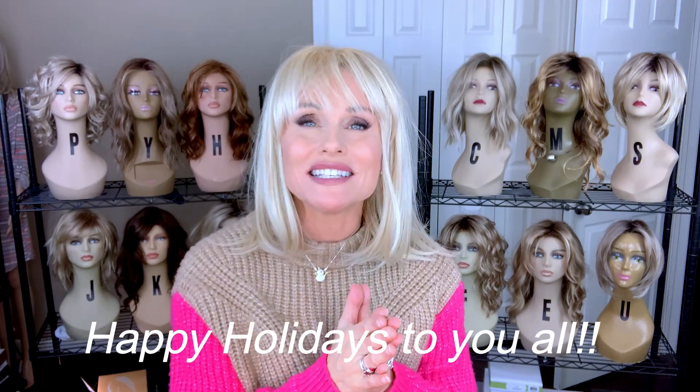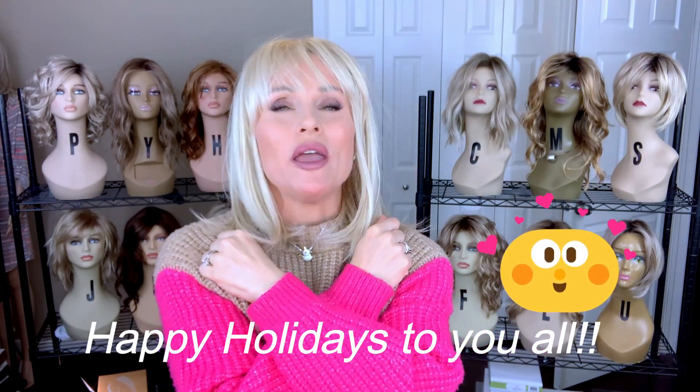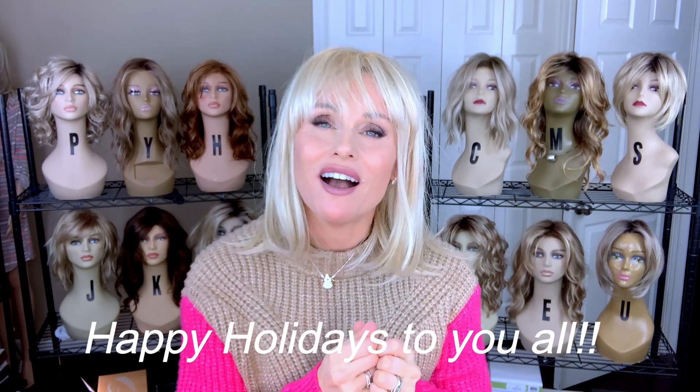Thank you so much for joining me today for this special holiday giveaway program. From my heart to yours, I'm giving you a special virtual hug and wishing you and yours the most beautiful, happy, warm, and healthy holiday season. We'll see you again soon on Taz's Wig Closet at Wig Studio One.